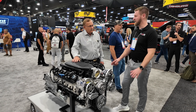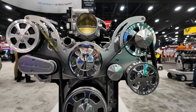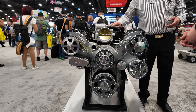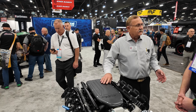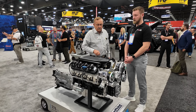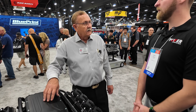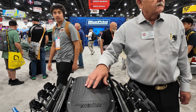People argue on threads about whether we dyno test everything in house — 'you can't do that' — and the answer is yeah, we really do. We have five production dynos running 10 hours a day. We make sure the engine isn't leaking, makes power, comes up to temperature, and we check for vibration. We don't dyno tune them because we don't know your elevation. The actual engine you get comes with the dyno sheet from that specific run — it'll tell you the day, time, temperature, and parameters.